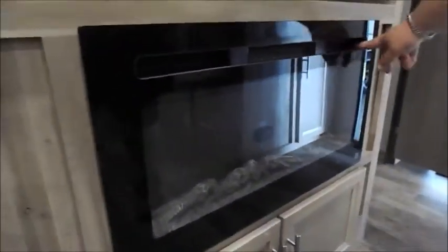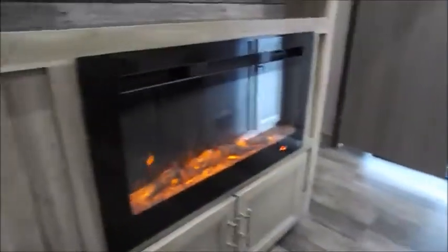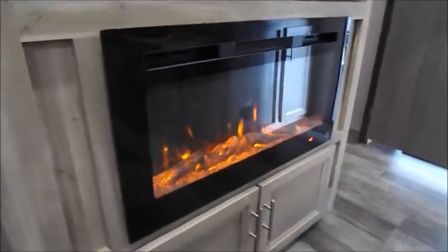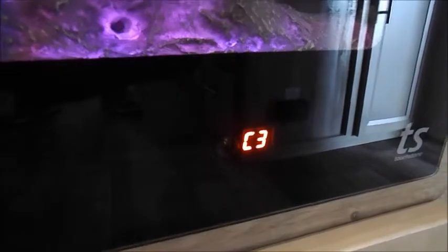Your fireplace is a very easy fireplace to use. There are buttons on the fireplace right up in here, and it also comes with a remote control. When you turn it on, you can control the brightness and different colors. You can also set a timer and different heat settings as well.